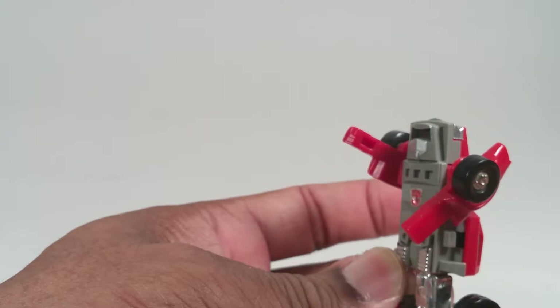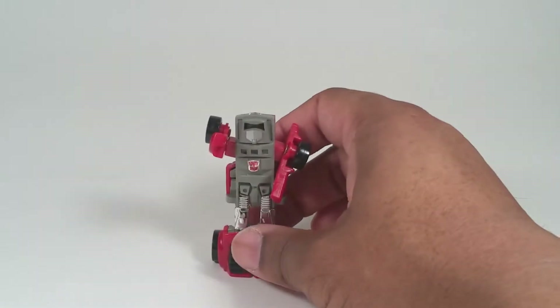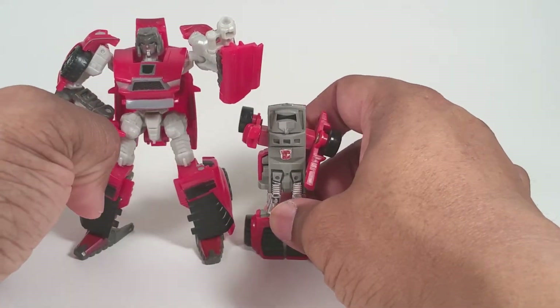You could do jumping poses. Anyway, here he is next to Reveal the Shield Windcharger in robot mode.